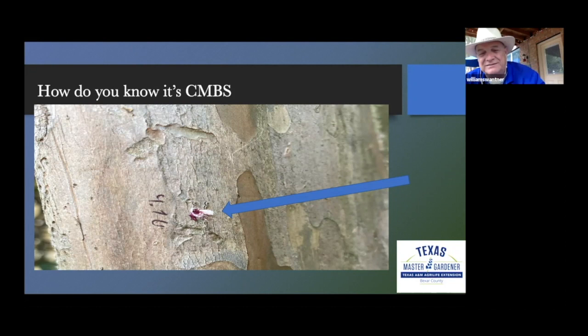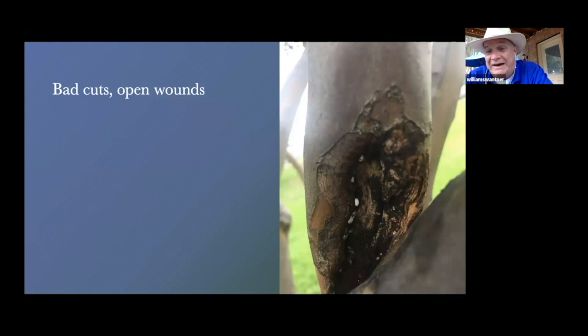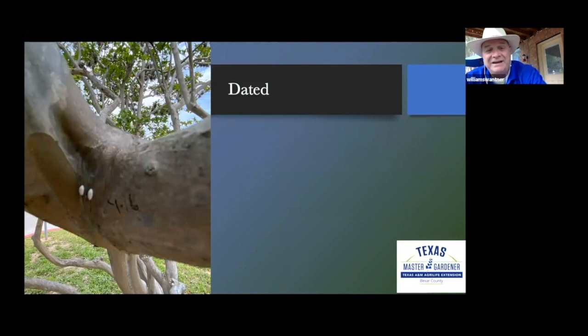How do you know it's bark scale? The arrow's pointing to that little white thing — it looks like a jelly thing in the middle. You squish it, and when you squish it, it turns red, meaning you killed the mama and all of the eggs. That's one of the ways you tell if it's bark scale — if it is an active scale insect, you squish it. I always use my knife. When it turns pink, I know I've come across crape myrtle bark scale. It loves open wounds. I date my observations, noting when I take pictures, because I'm watching a number of trees and telling A&M what I'm finding — how fast and how bad it's spreading.